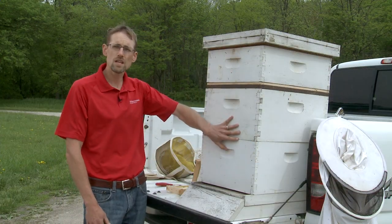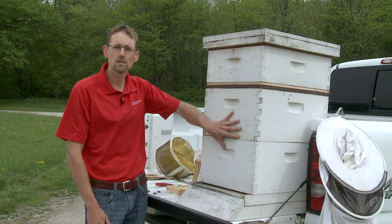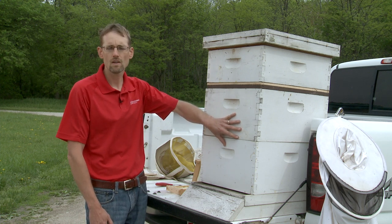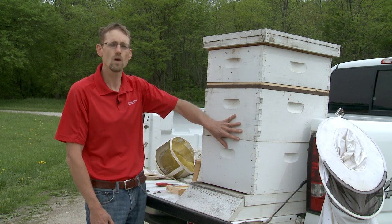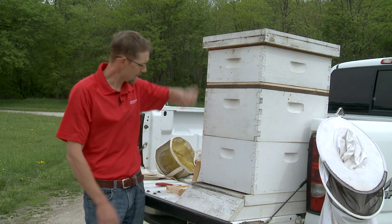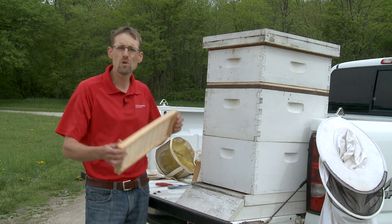Once you have these two deeps and the bees are growing and the population is growing, they will begin to forage for nectar and turn that nectar into honey. And that's what we have up here — a honey super that looks a lot like those deep hive bodies, just a little smaller.